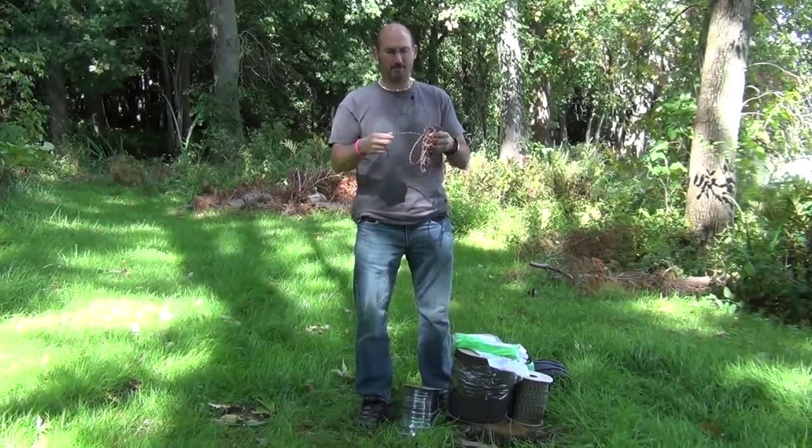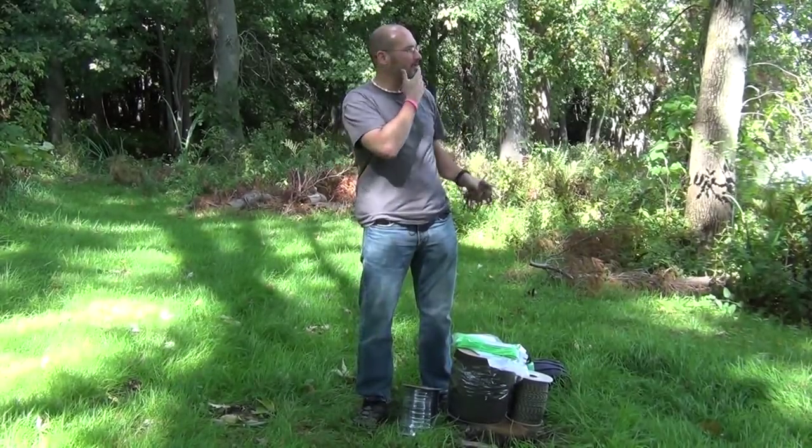Welcome to Camping Survival. My name is Tom Shaka. I wanted to talk about Paracord today. It's absolutely beautiful out here today.